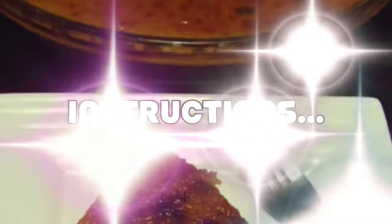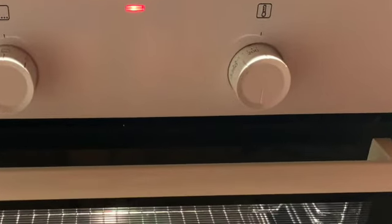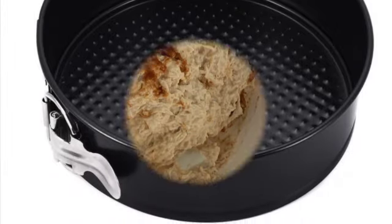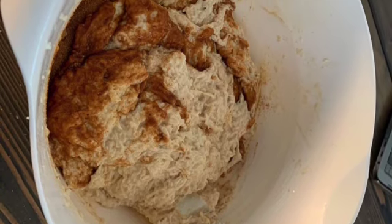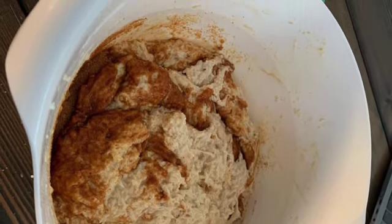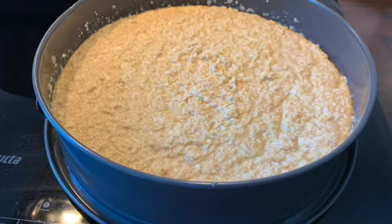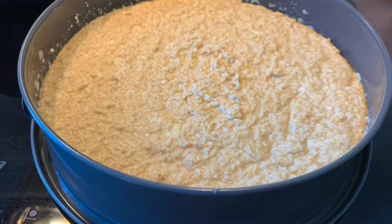Instructions: Heat oven to 180 degrees Celsius or 350 degrees Fahrenheit. Grease a 9.5-inch springform pan with butter. Mix all the ingredients for the base in a large bowl until the sugar is dissolved and everything is incorporated. Pour mixture into greased pan, and set it on top of a baking sheet lined with foil to catch any spillage.